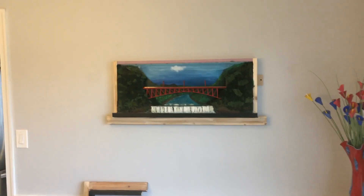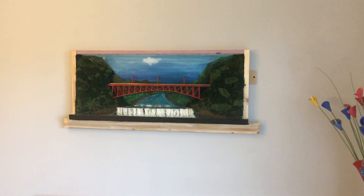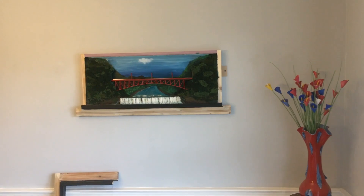Happy to turn the clocks back today. This is my last day of shooting for this project. As you can see, I did install my project on the wall — maybe temporarily — but it's up on the wall to show you what it looks like.